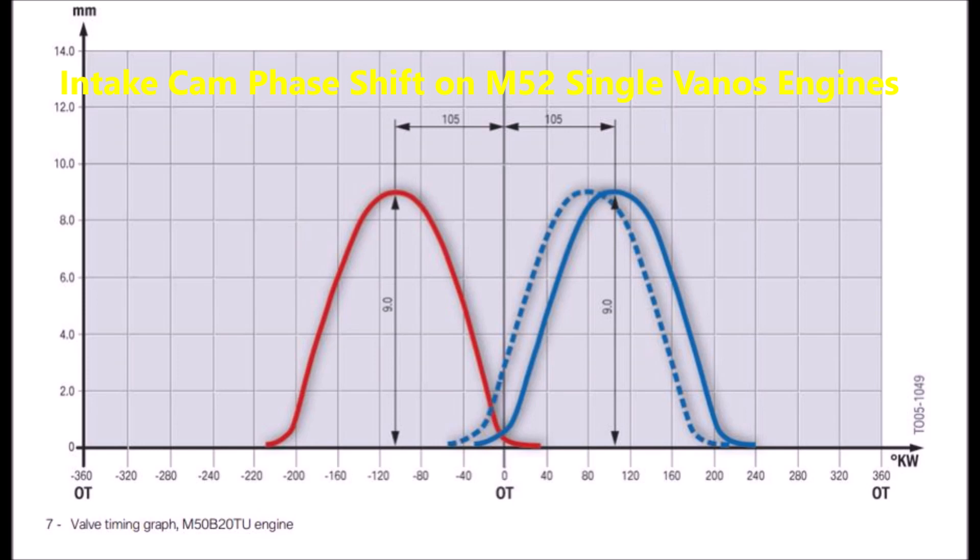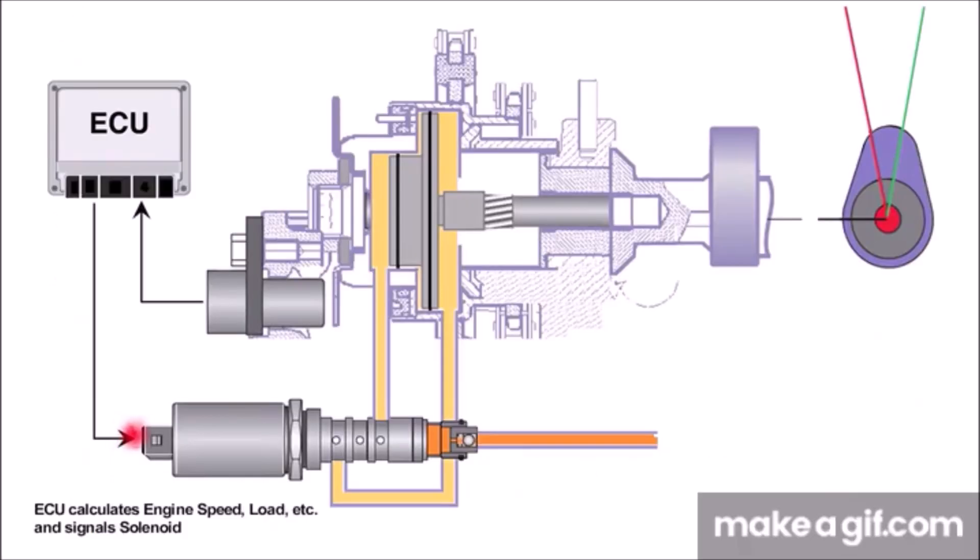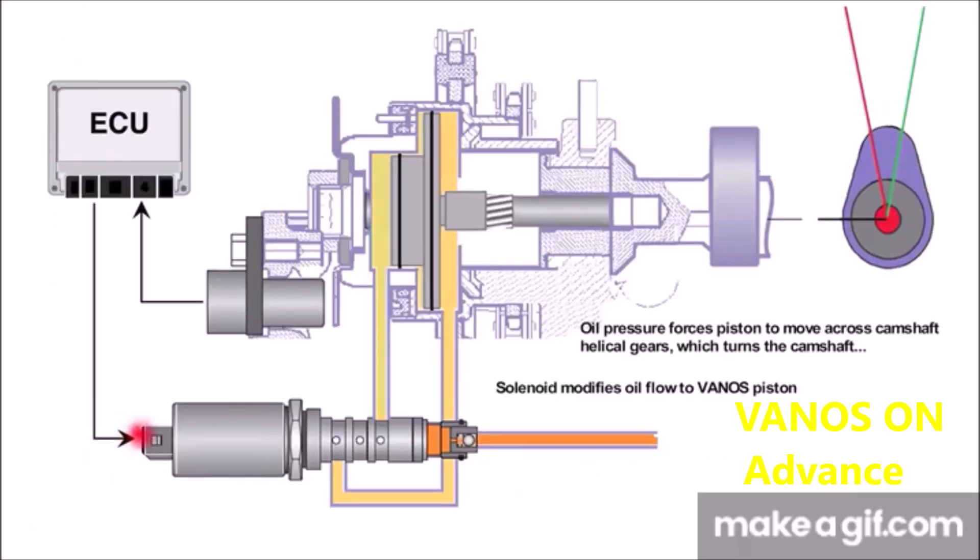By adjusting camshaft timing on the inlet side, either the maximum torque or the maximum power output can be positively improved, depending on the design of the cam profile.